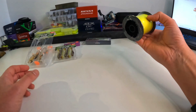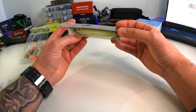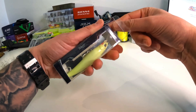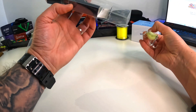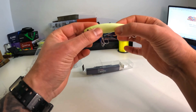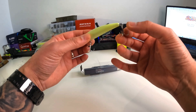Then we got this little Daiwa jerkbait — also really cheap. I don't even know if it's really Daiwa, but let's pretend it is. It doesn't look bad, it's kind of glow in the dark. The paint is a bit rough, but hooks are sharp as hell and the rattle is loud. Not a bad looking lure.